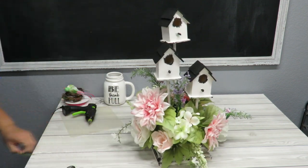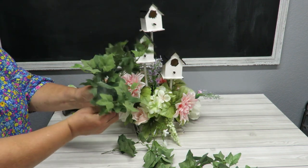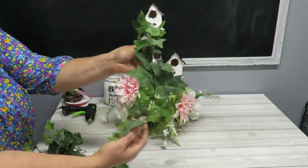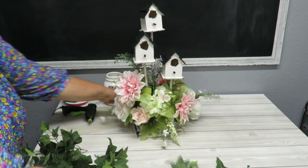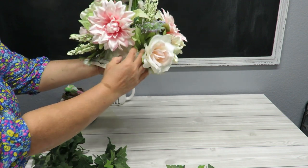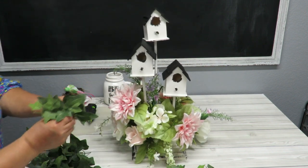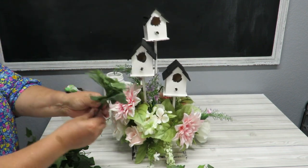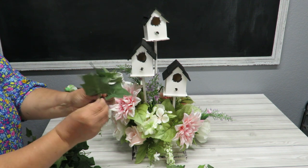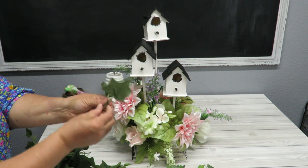Now all I have to do is fill it up with the greenery. I've got these little short stems of ivy — about six of them — and a longer stem that I'll save. I'm going to look at my arrangement from down here to fill in where I can see the styrofoam on the bottom. I'm pushing the greenery upward as much as I can and then fanning out the leaves so some go this way and some that way.